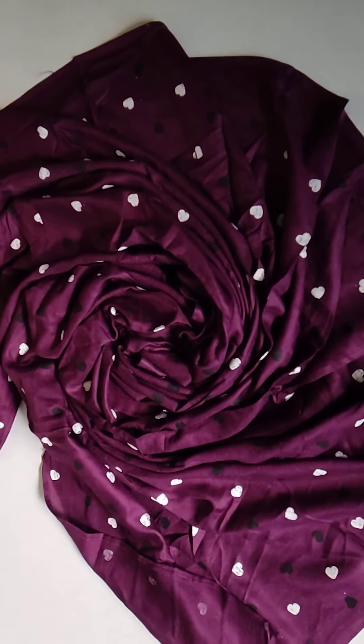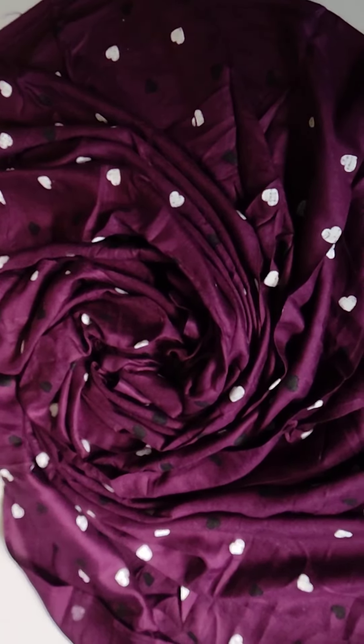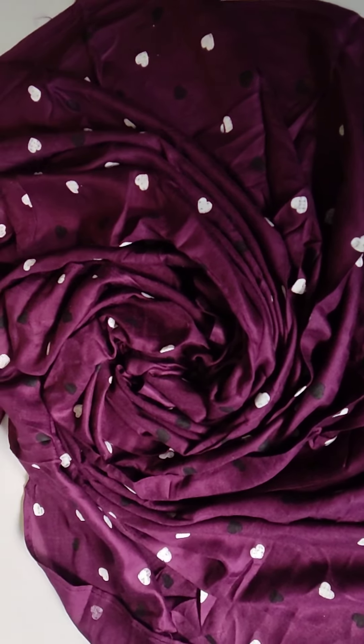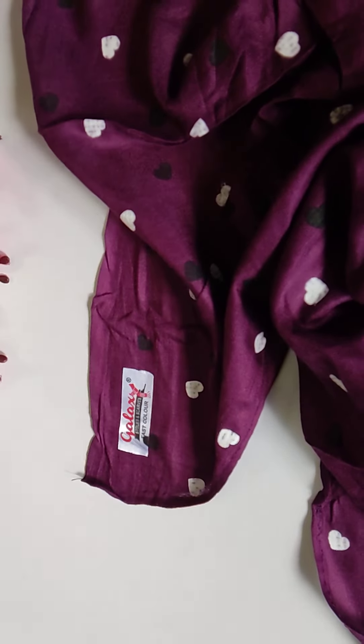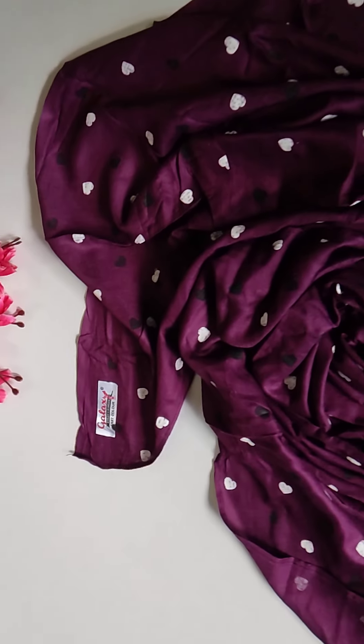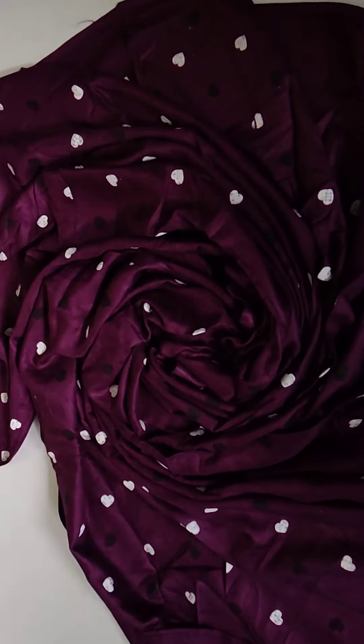Hello everyone, my name is Rayyan Fabric. Galaxy Fabric, Galaxy name is Cloth name. Fabric is Rayyan Fabric, first quality. The cloth is super, and the white and black color is hot print. The set is a very dry set, and the paint is a very soft color.